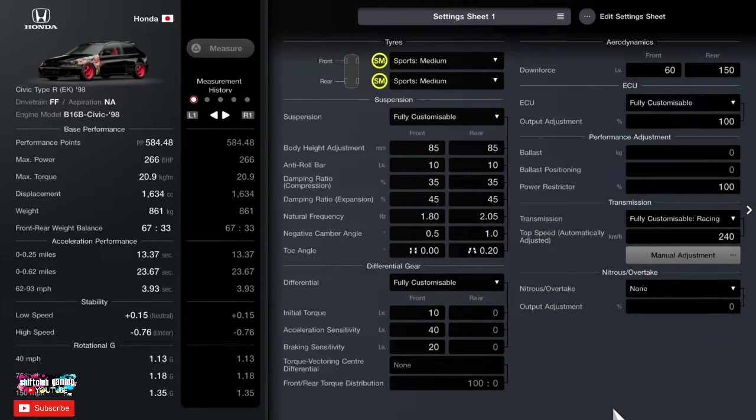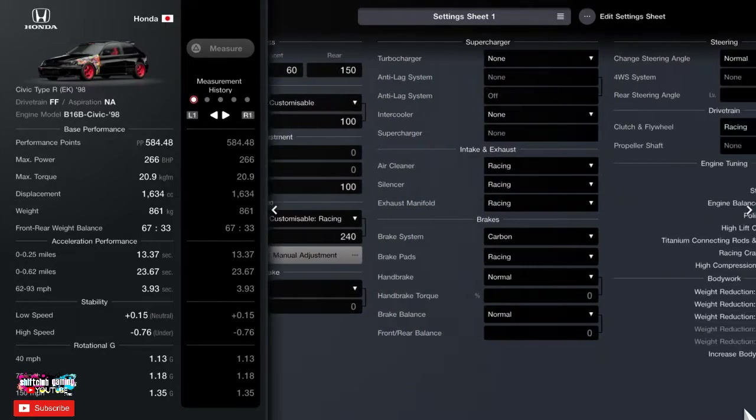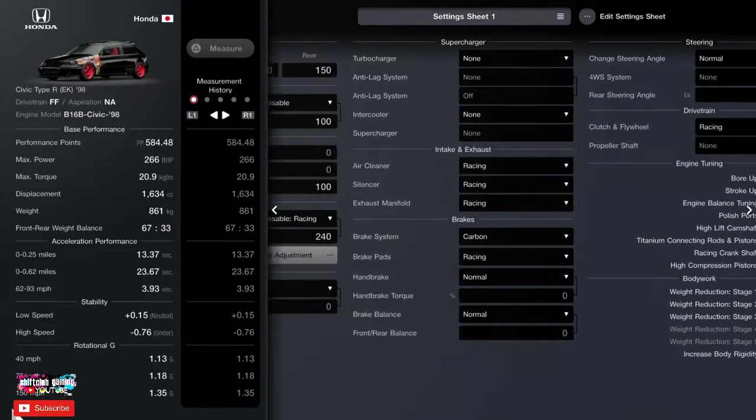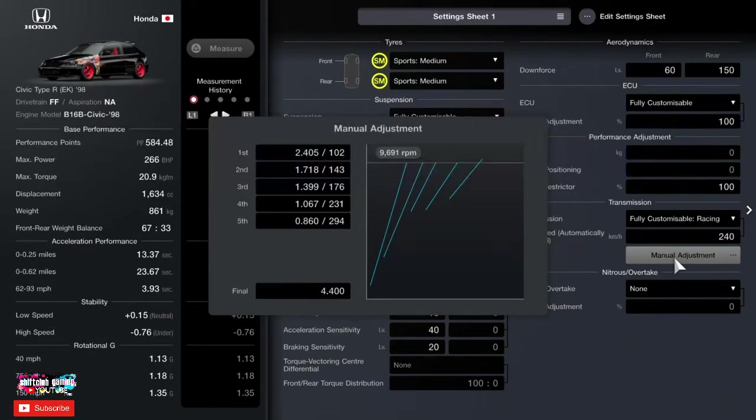If you build the EK9 this way, you'll get it to 10,000 RPM. Exactly like the Integra Type R, you've really got to drive the car to the redline and shift up just before it bounces back. On this one, use bore up just to get it over the 1.6, and we've stayed away from stroke up as I think stroke up actually harms the VTEC engine's pull to get to higher RPM.